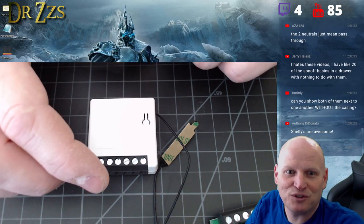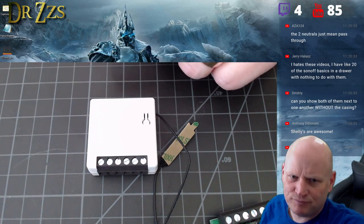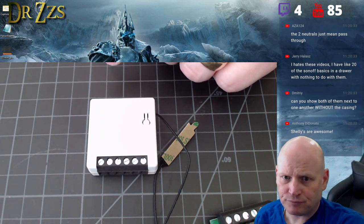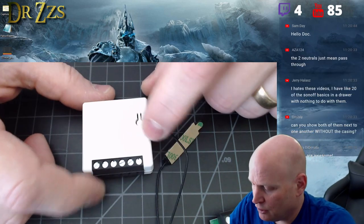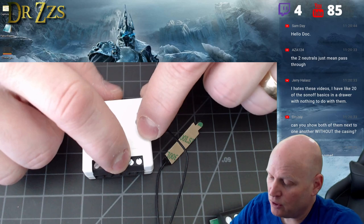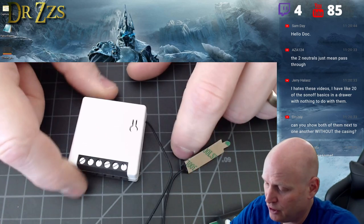I hate these videos — having like 20 Sonoff Basics in a drawer with nothing to do with them. You can do stuff with them; they're still good. Anyways, now we can just connect to these and put an external switch on it. Let me get to the meat of this.